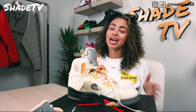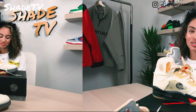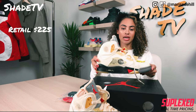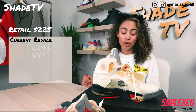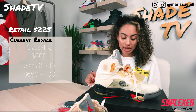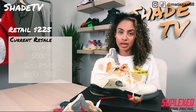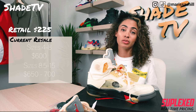Let me know which of those three looks was your favorite, and how you would style these shoes. Now let's get into resell — these went for $225 retail. Currently, base sizes four to eight are going around $600. Larger sizes eight and a half to fifteen are doing a bit better on the resell market, going between $650 to $700. Definitely a bit pricier if you missed retail, but there's money to be made if you're in the resell game.